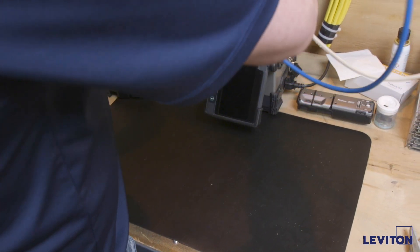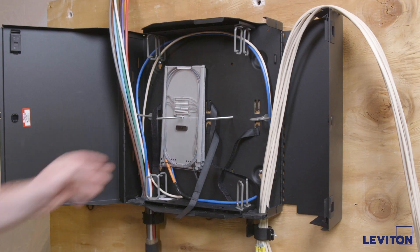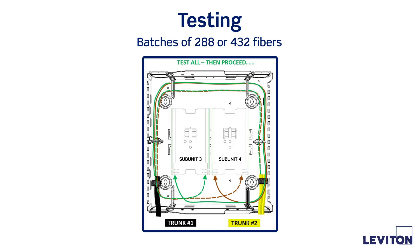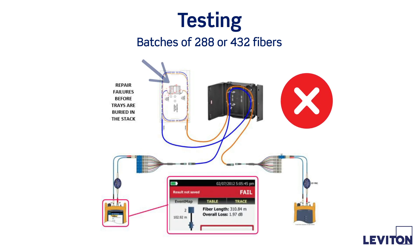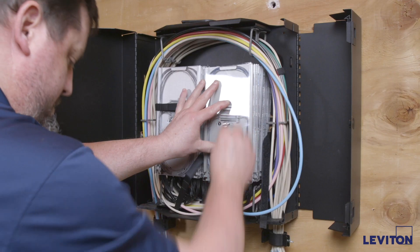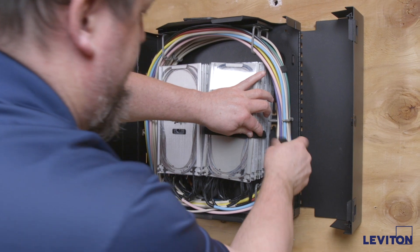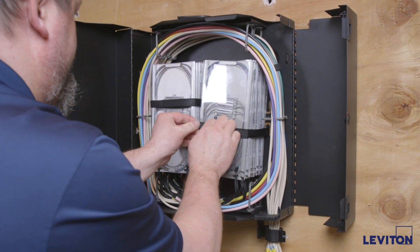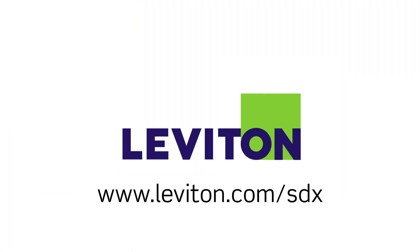Upon completion of each splice tray or pair of trays, route the trunk cables into the wire management rings and place the tray on the target mounting screw. Leviton recommends terminations be complete at the far ends of each installed cable and to test as you go. Testing in batches of 288 or 432 fibers provides the best opportunity to correct any mid-run performance issues before the entire enclosure is stacked, routed, and dressed. Upon placing of all splice trays, secure each stack with the wing nut and Velcro tie wraps. Use Velcro tie wraps to perform any necessary dressing of loose subunits or furcation tubes to protect fibers from inadvertent snagging. Learn more about the SDX wall mount enclosures and the SDX family of fiber solutions at leviton.com/sdx.